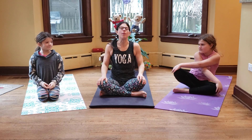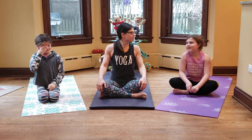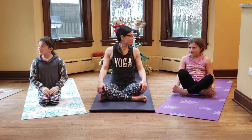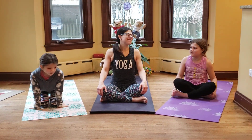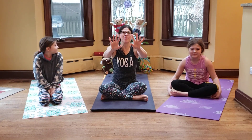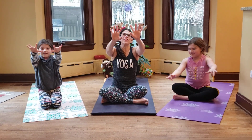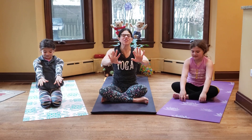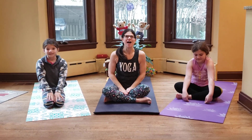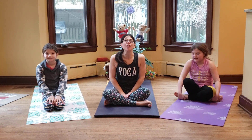Because what else does yoga help our bodies do? Nola shared that when we're crazy and mad and can't calm ourselves down, yoga makes our bodies calm. Friends, can you show us the sign for calm? Wiggle fingers coming down like snow or rain coming down from the sky — gentle, peaceful, calm. And the way we calm our bodies in yoga is with our yoga breathing.